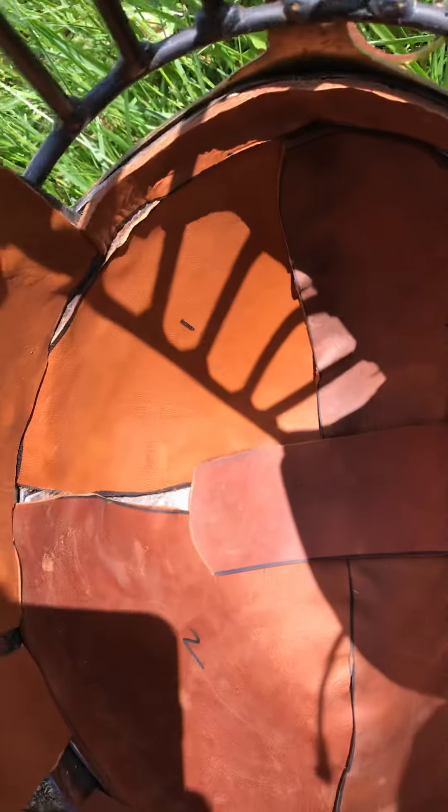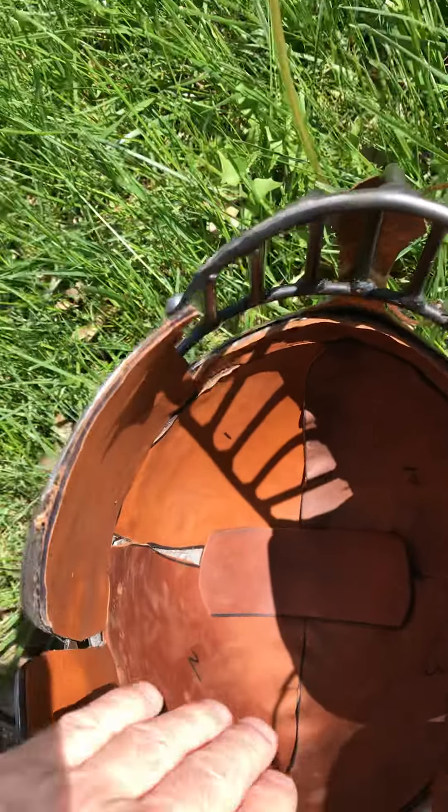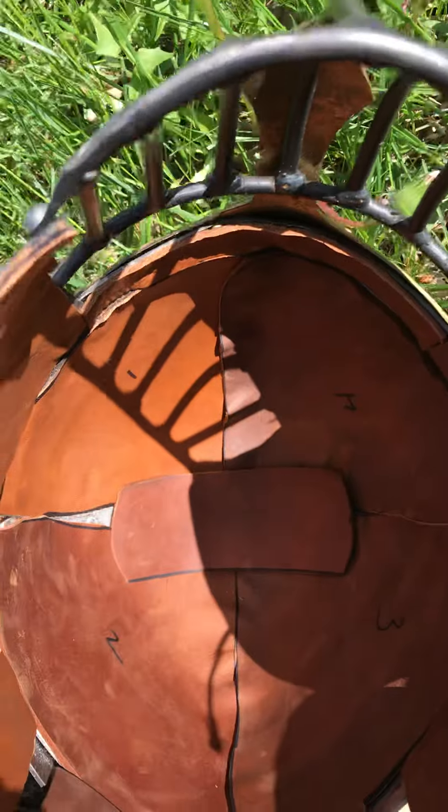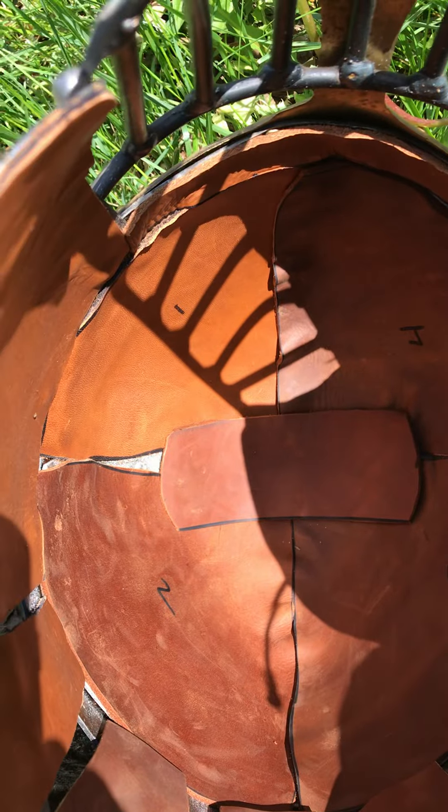So in case padding slides out of the way or you want to change your padding out, your rivets are still covered. Then I just use Velcro tabs — two-sided Velcro tabs — and I put my padding in there. Or if I'm using a historical liner, which I do a lot of times, I just slip it in here, and away we go.